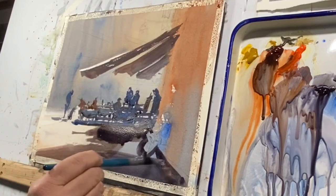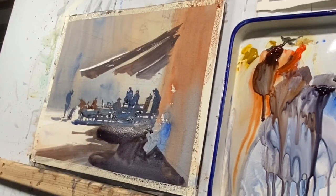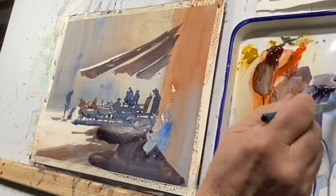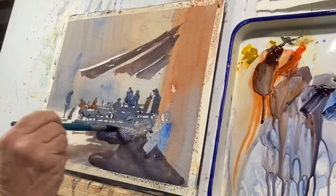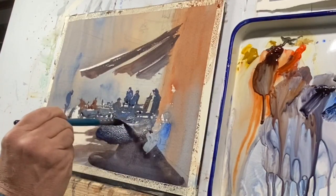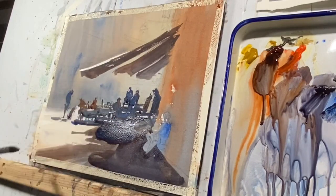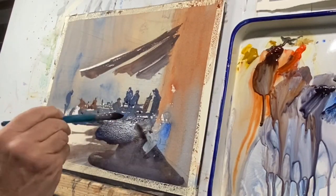I'm adding color and water, trying to get this sort of light bounce that we encounter on these strong days. A little hard to perceive in the video — it's even hard to read when you're standing six inches away from it and painting it. But I know that if I add a little water, I'm going to get a little glow in this shadow.